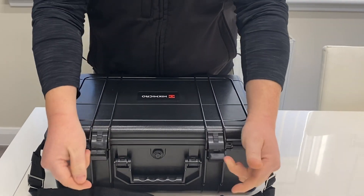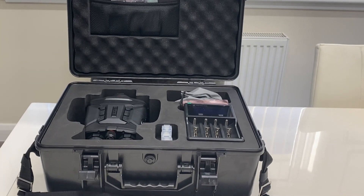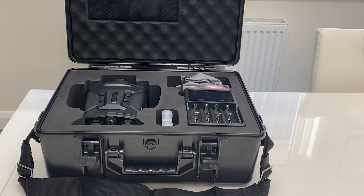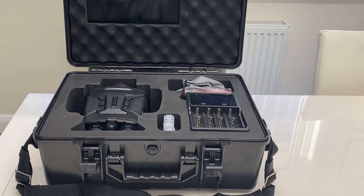This is the new Hikmicro Raptor, the RQ50L Pro. We're going to do a little unboxing video, show what's in the box and then run through some of the features and functions.